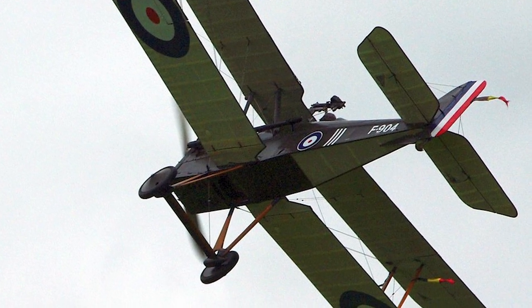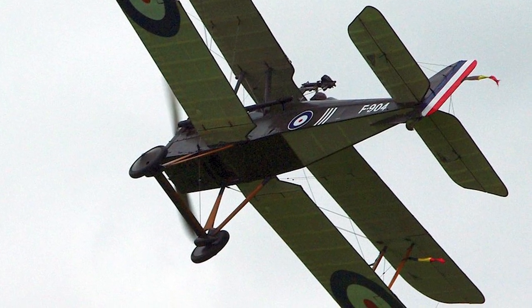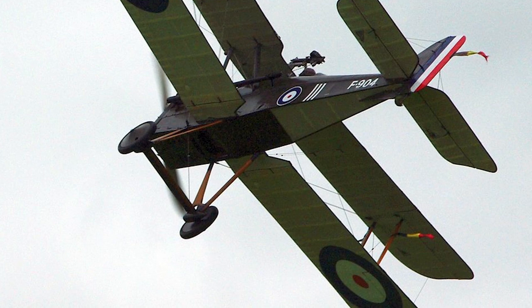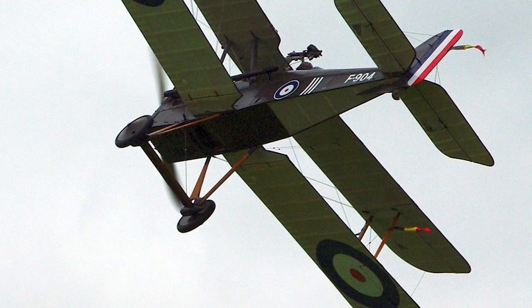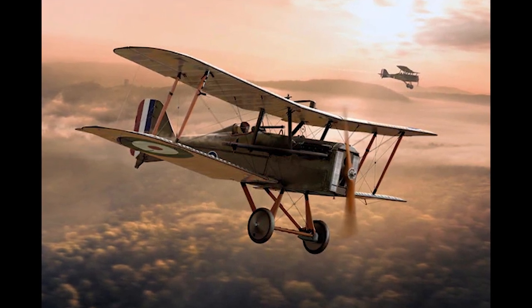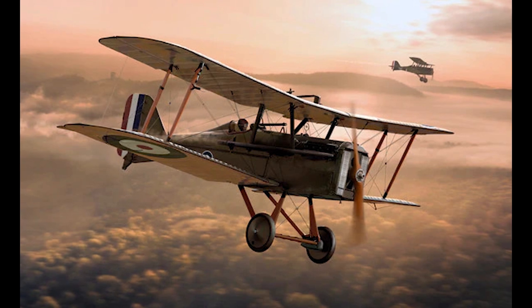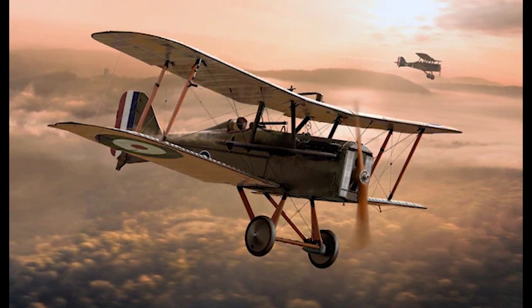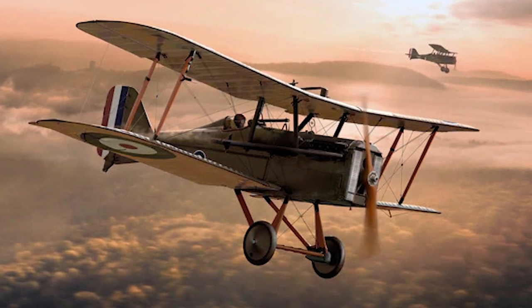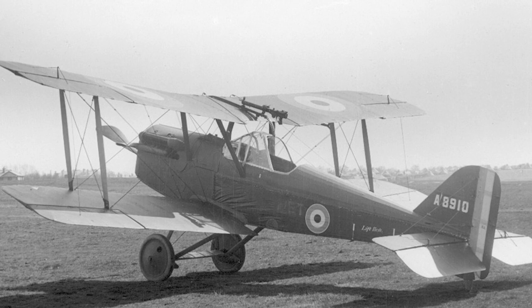Thanks to the inherent stability of its basic design — with the pilot in mind — the SE5, like other important Royal Aircraft Factory designs such as the BE2, FE2, and RE8, was inherently stable, making it an excellent artillery observation platform as well as a durable fighter. It was one of the fastest aircraft of the war at 222 kilometers per hour, at least as fast as the SPAD SXIII and faster than any German standard of the period. While not as agile in close air combat as the Camel, it was much easier and safer to fly, especially for novice pilots.